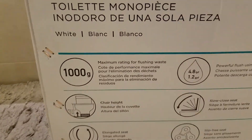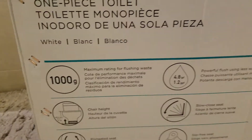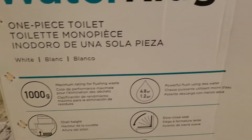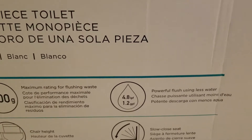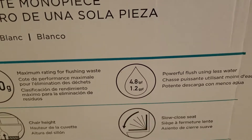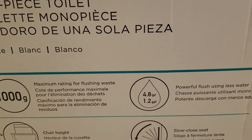Here's a rating for it. It's 1000 grams maximum rating for flushing waste. There is a website that rates toilets and you can see how it compares to other types. It has a powerful flush using less water — 4.8 liters per flush or 1.2 gallons per flush.